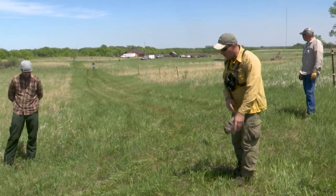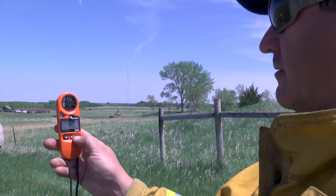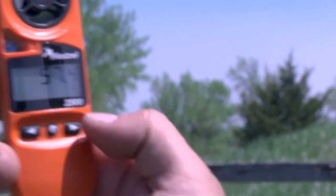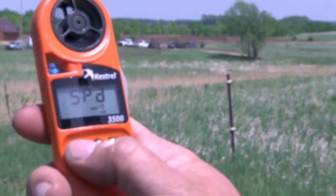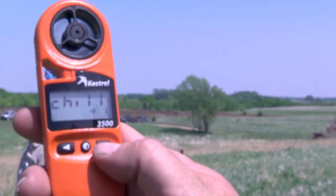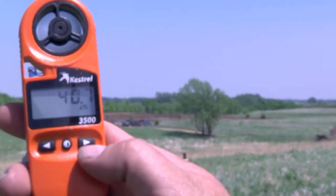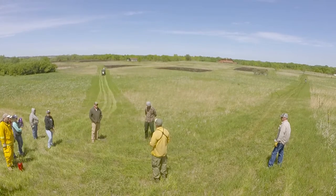Those of you that have weather meters, pull them out. Here's our temperature, our wind, and our humidity. This is actually the burn unit right here.